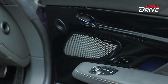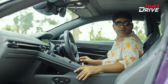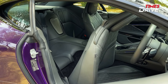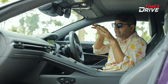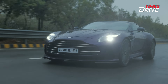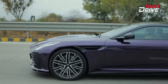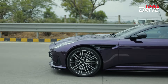This is the first Aston Martin where the power and sound is really awesome. The DB12 is powered by a 4 liter V8 twin turbo engine producing around 671 bhp and 800 Newton meters of peak torque. The performance is genuinely impressive as a powerhouse.